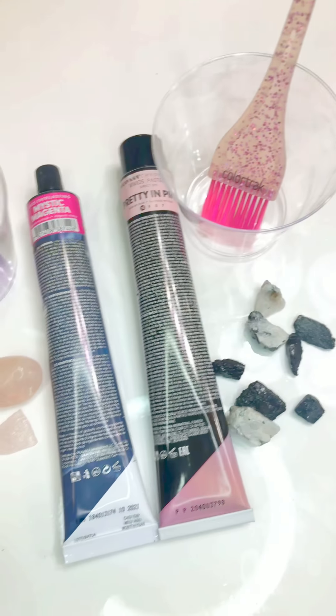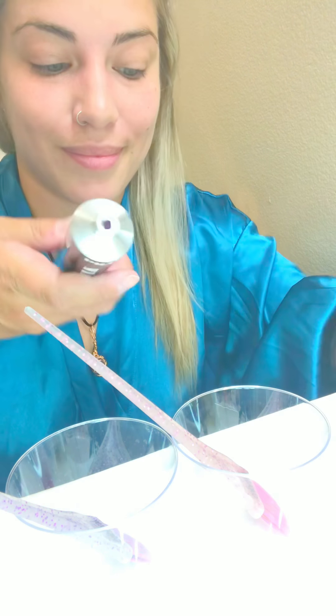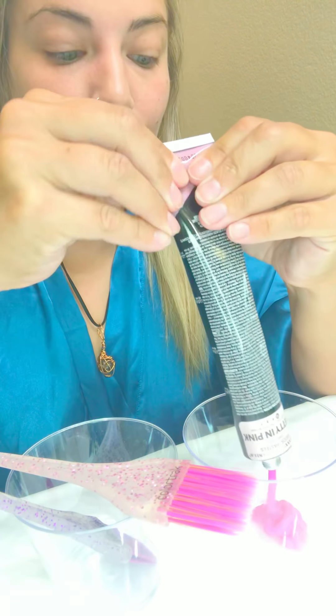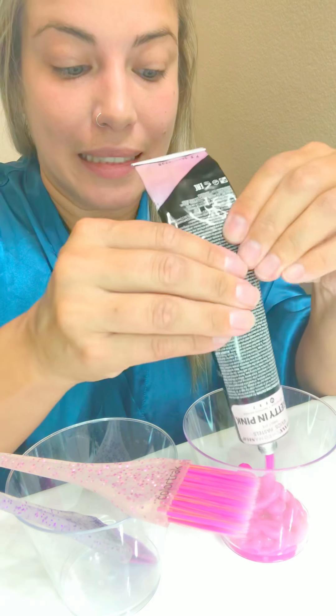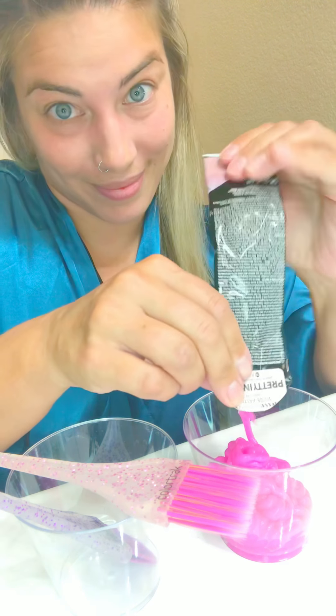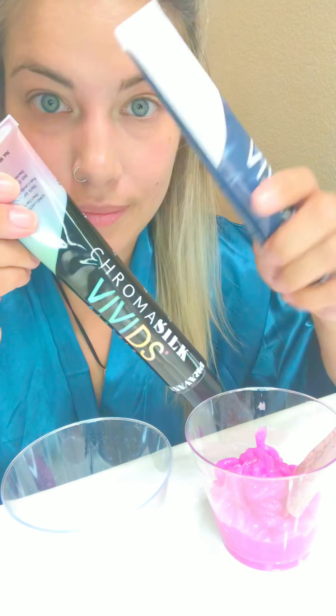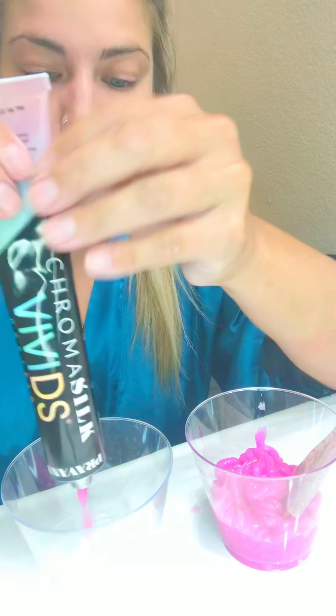We're going to alternate from light pink to dark pink as we move through the sections. But first let's mix. On the cap, take that little spike and put it into the top of the tube so you can get all the product out easily. One of my favorite temporary product lines for fashion colors is Pravana — you really can't mess up with them, and they fade pretty fast. So if you do screw up, don't worry, it won't be there for too long. We're going to take our second tube of pink and put it directly into our cup.